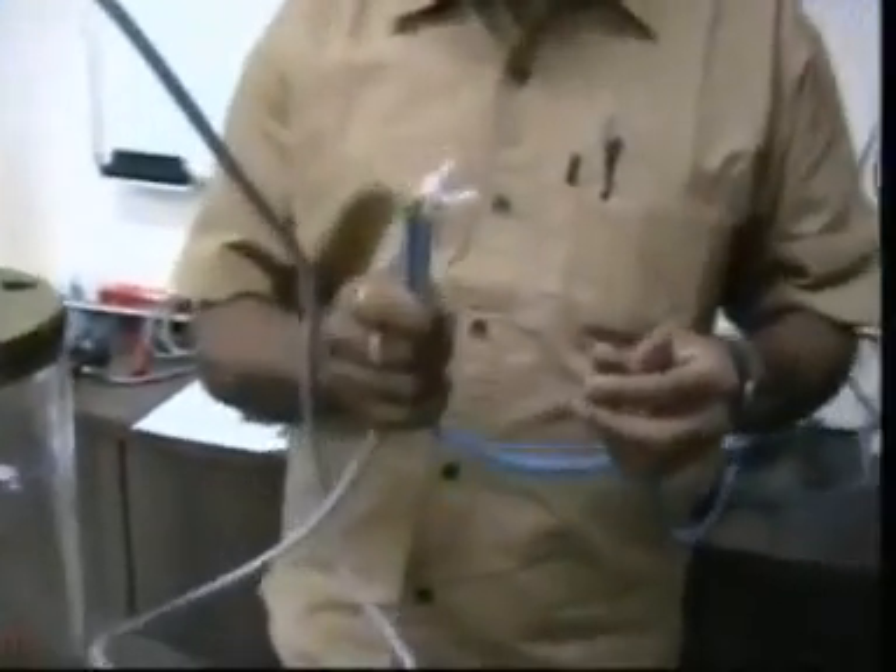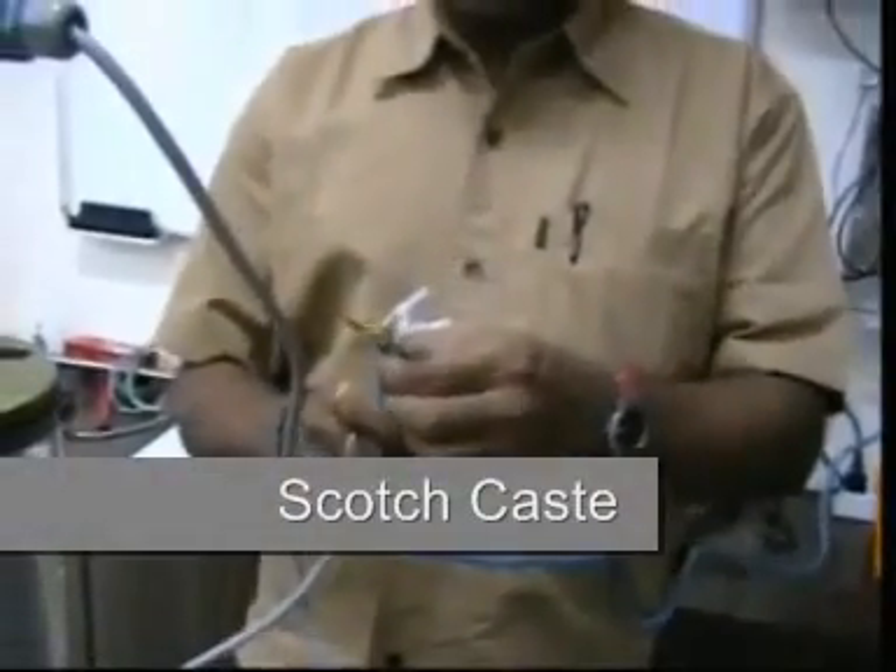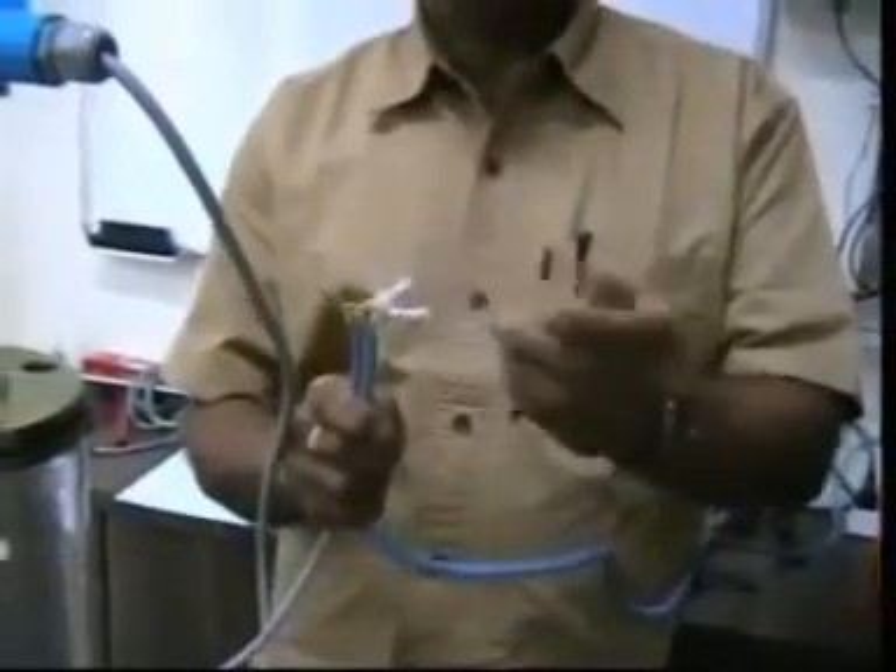For replacement or installation of the probe, please do not forget to use Scotchcast adhesive to join the field cable and sensor cable.